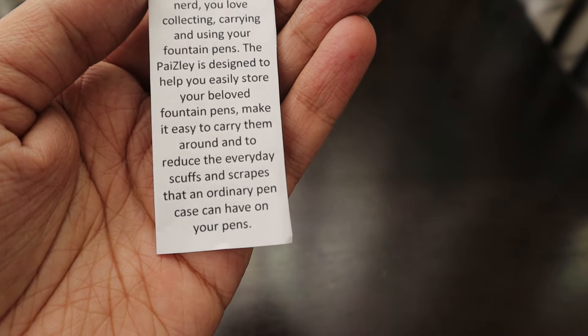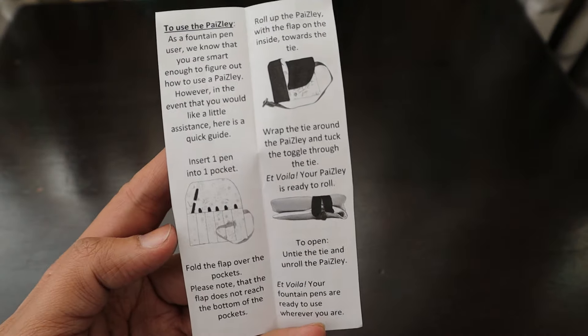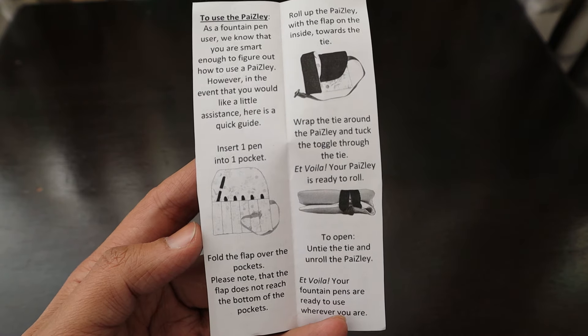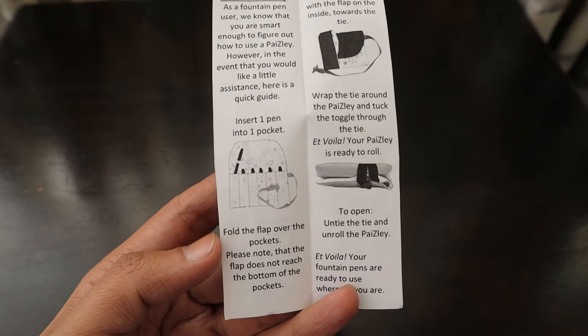It also says the Paisley makes it easy to carry your pens around and to reduce the everyday scuffs and scrapes that an ordinary pen case can have on your pens — so you have to take care of the acrylic body of the pen. It also comes with how-to-use instructions. As a fountain pen user we know that you are smart enough to figure out how to use a Paisley, however in the event that you would like a little assistance, here is a quick guide.